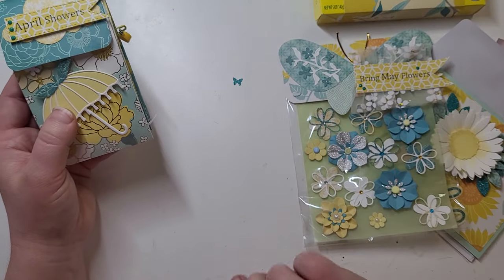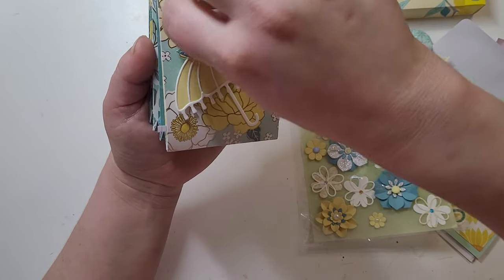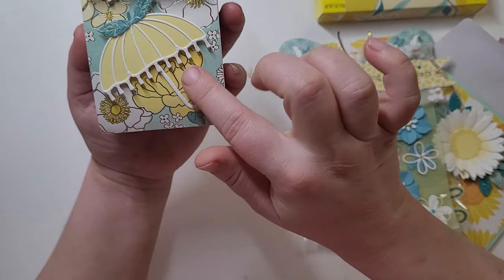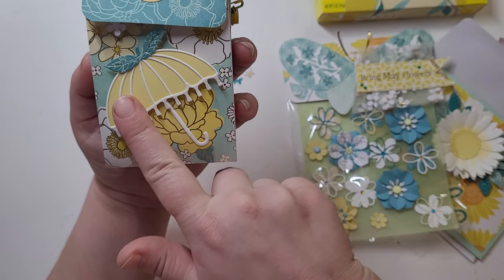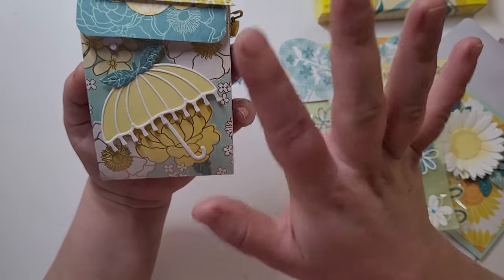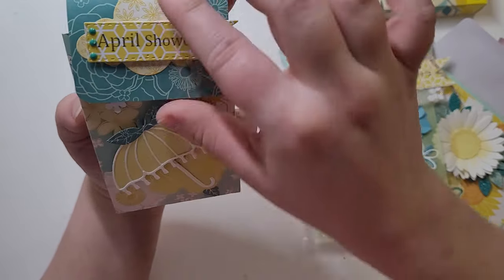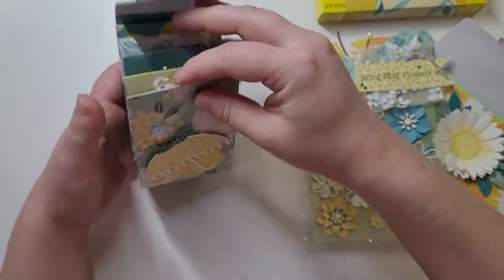There are little punch-outs of butterflies and flowers all over too. Look at this umbrella — I am obsessed! This is so cute. Is this a die or a cut file? An umbrella is one of the dies on my wishlist. And then we have "April Showers" — so cute. She's used velcro. I'll fix that one off camera.